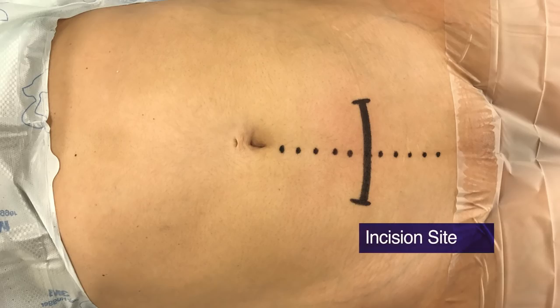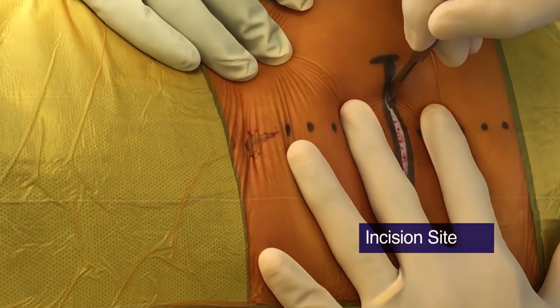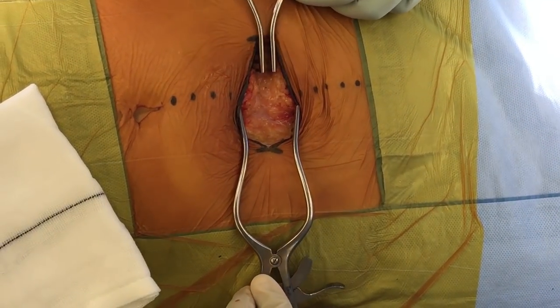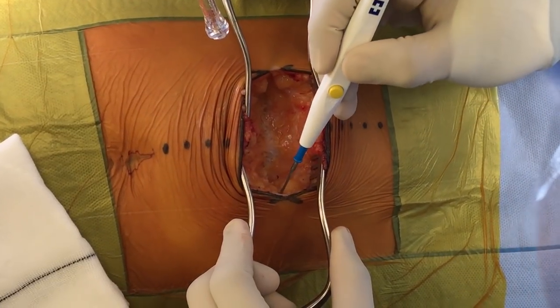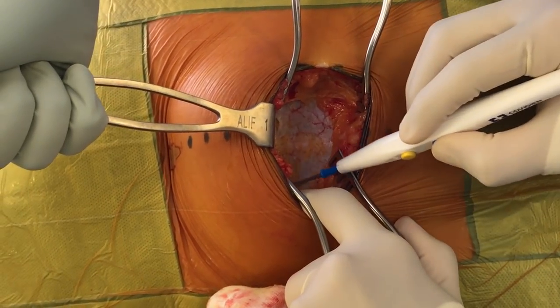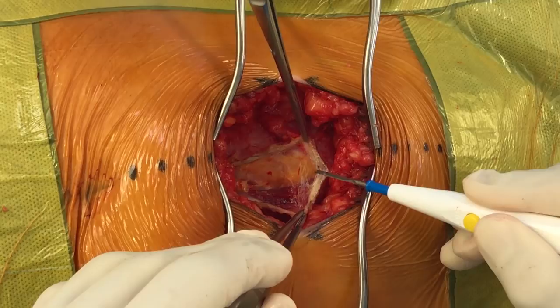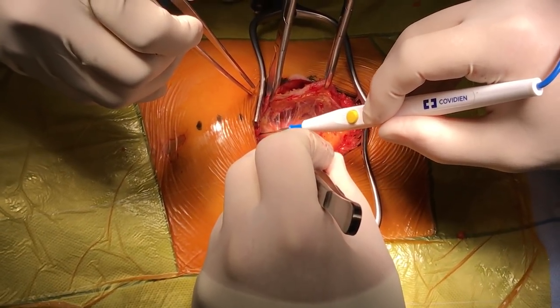For an L5-S1 exposure we prefer a transverse incision whilst marking the midline to get better positioning for the linea alba. Dissection through the skin and soft tissues is performed using diathermy, and a superior and inferior flap is raised to give us our vertical exposure. The linea alba is divided with diathermy and tissue forceps are used to help retract the left-sided rectus muscle to enable the retroperitoneal plane to be entered.